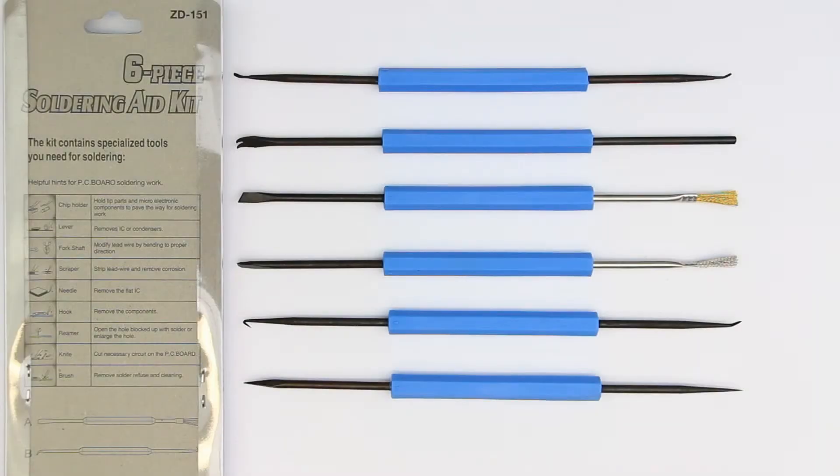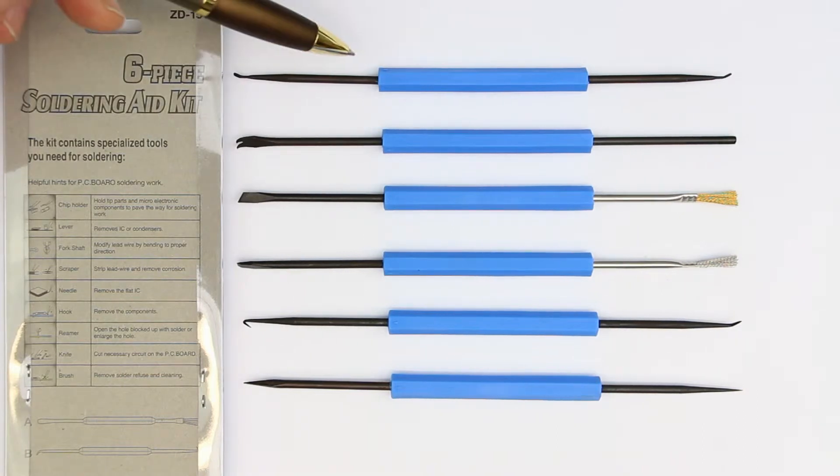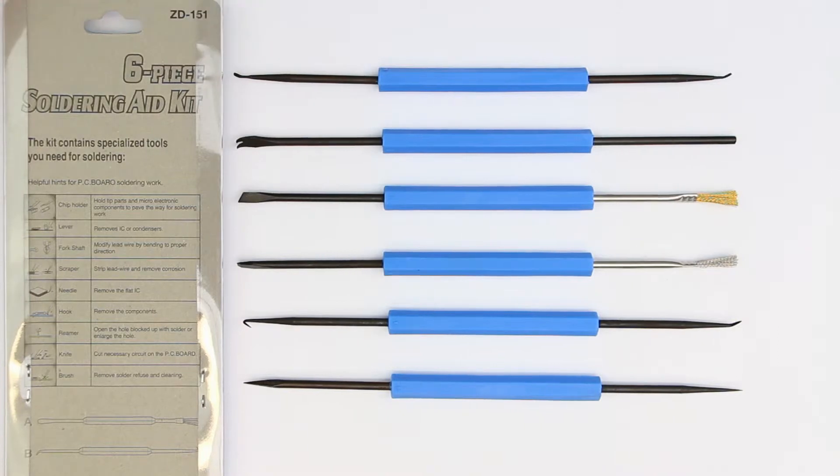Hi, this is Roger from Kankalabs, and next in our series about what every maker should have is this nice little kit of six soldering aids. We'll go step by step through them and what you can use them for.